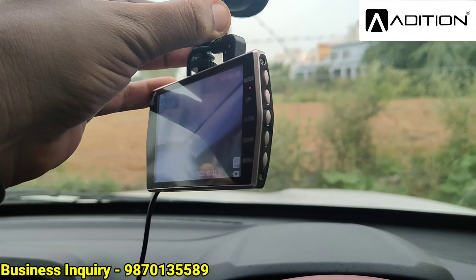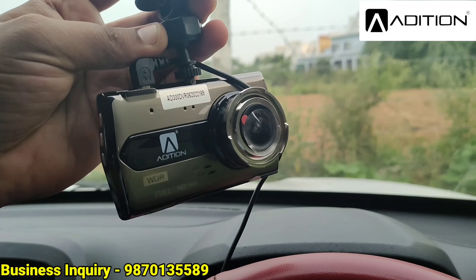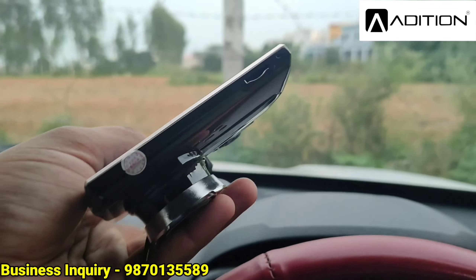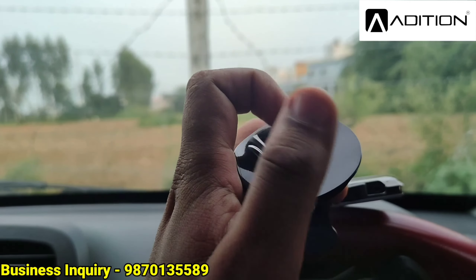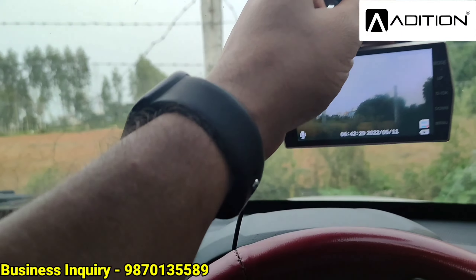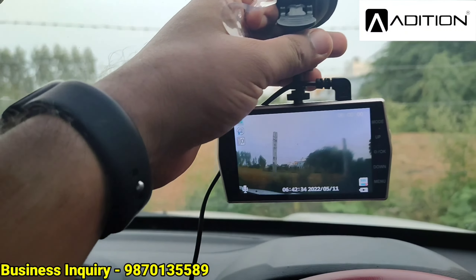A keypad is also included. This is not a touch screen — you use the keypad to operate it. There is also a slot for SD cards where you can insert your memory card. The stand works like a mobile stand and can be handled with a single hand. You can place it on the dashboard — some people mount it here, others choose a different spot.